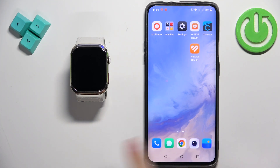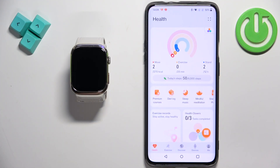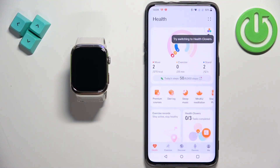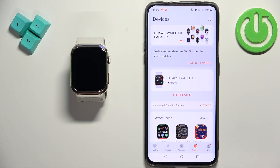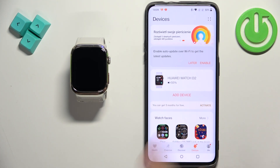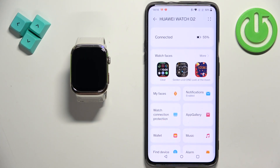Open the Huawei Health application on the phone that is paired with your watch. In the app you should see the Health page. Tap on 'Devices' to open the Devices page, and right here you should see Huawei Watch D2 on the list of devices. Tap on it to select it.